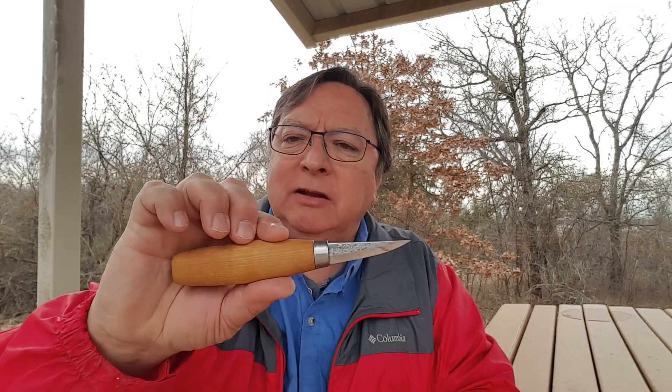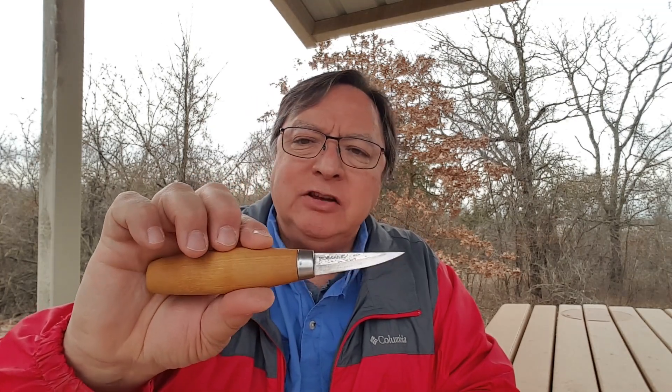The Mora 120 is just a fantastic wood carving knife. If you're looking to get into wood carving — whether it's spoon carving, whittling figures, or anything you want to carve — the 120 is fantastic for that purpose. It gives you good control and has a really fine point, so you can get very good detail work with it.